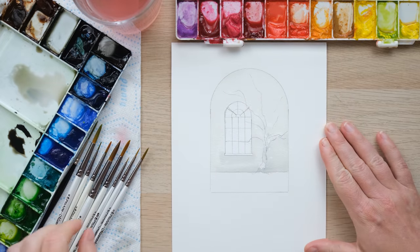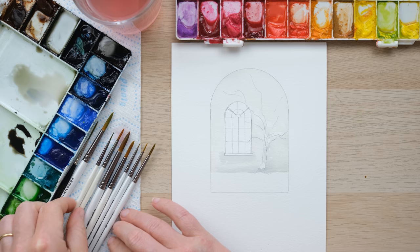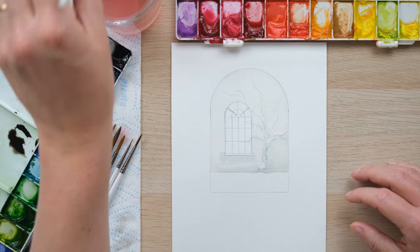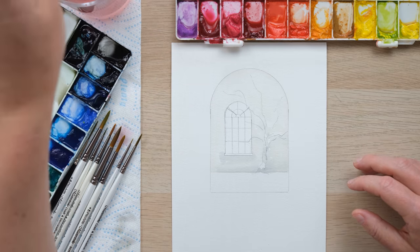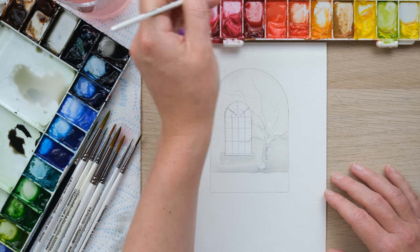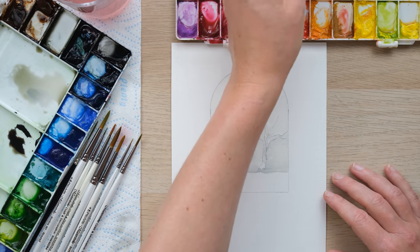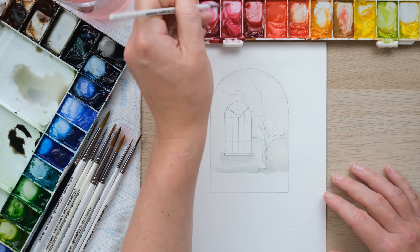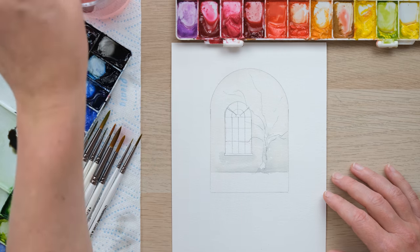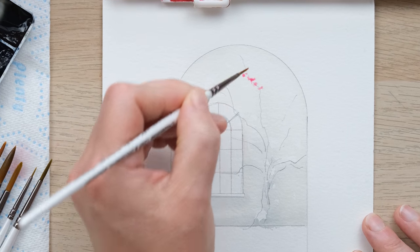I've got my set of trusty Pro Art Masterstroke brushes, which you can get in my Etsy shop and online web shop. I love these brushes — they're definitely at the cheaper end of the watercolour brush range but I think they are fantastic, and you can see them in every video I use. So I'm just going to begin with my size zero brush with a nice light and bright series of dabbing dots.